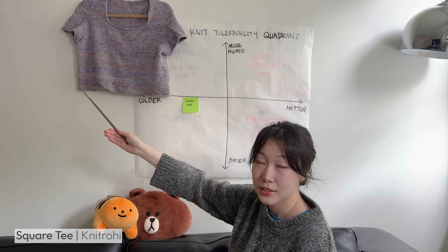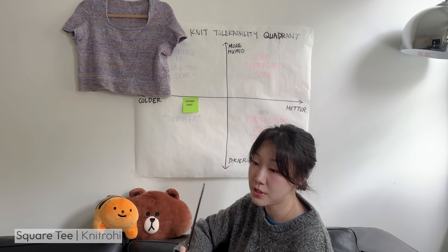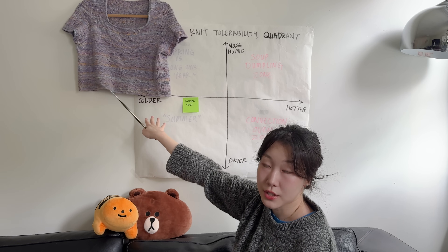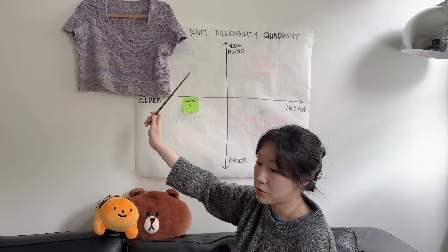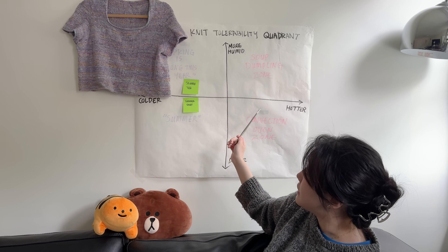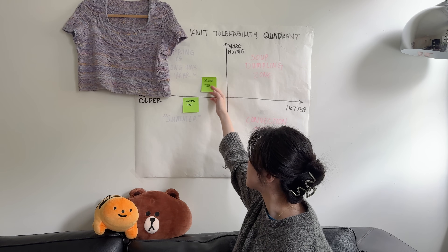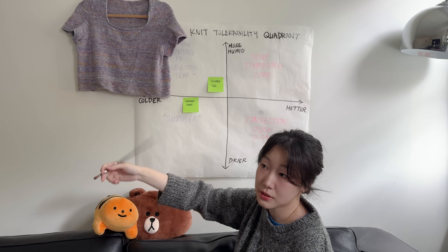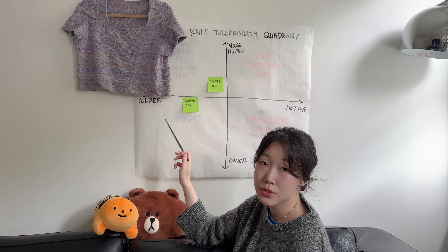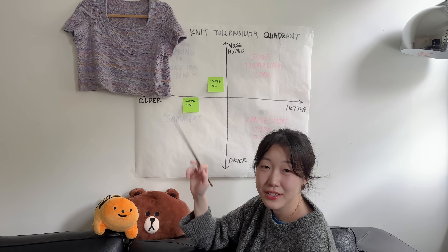Next we have the square tee — another favorite, knitted last year. This is a pattern by Aroha Palkar, otherwise known as Knitrohi. It's a really nice pattern and I definitely plan to make it again in a different yarn. The yarn I used is Noro Kakigori in the colorway Akashi. However, the square tee also lives just above the median in 'spring is long this year' for me. This is a DK weight pattern, knit on 4mm throughout. I don't think it crosses into the dead of summer zone because it's quite warm.